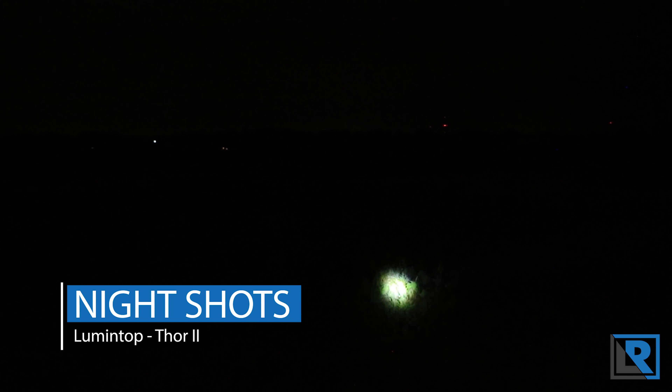Here are my night shots for the Lumintop Thor LEP light. In the lowest mode at 30 lumens, you can see it's a very tight beam with a very concentrated hotspot. Even on low it reaches at least 100 meters. The camera has a hard time showing that on this flat location — I'm up on a hill with a little hill in front of me that we'll see shortly.